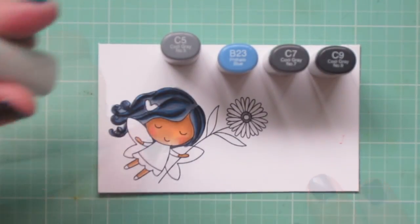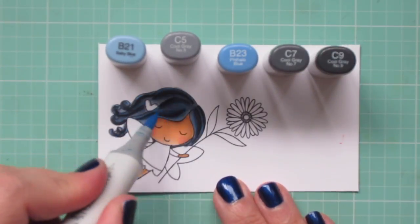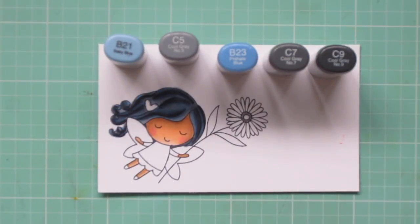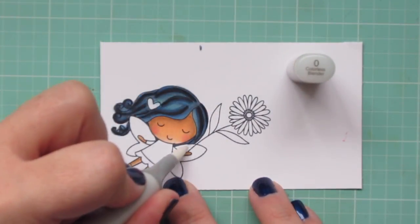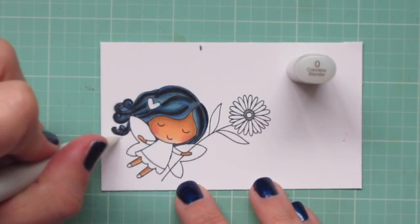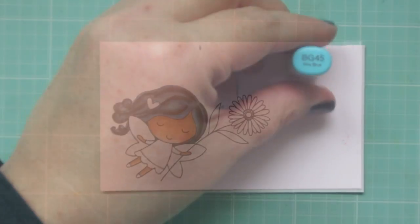I'm also going to grab the B21 and go over the C5 areas to give them a little more of that bluish tint. Once that's done, I'll grab my colorless blender and just push back any areas where the color went that I didn't want it, getting those areas back to white.